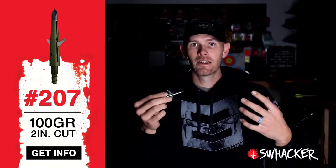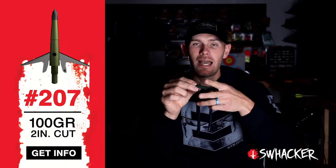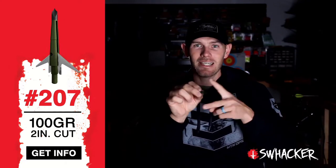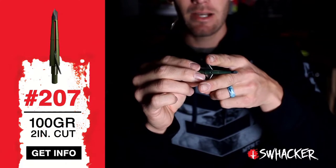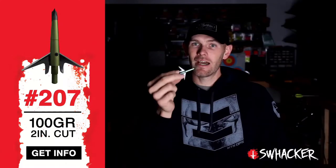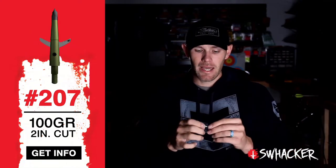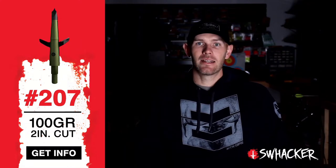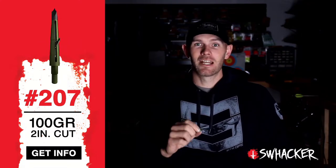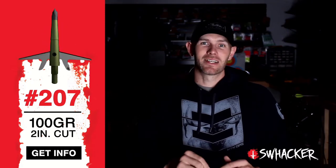Most broadheads that are fixed or cut on contact have to cut through that first bone, hide, and fat just to get to the lungs or the good stuff you're trying to hit. When you're doing that, you could be breaking blades, you're definitely dulling blades, and just making that animal live a lot longer than it should after impact. The Swacker broadhead, in my opinion, is the most deadly head in the world. I've killed almost every animal in North America with it — you need to give it a try and I promise you're gonna love it.